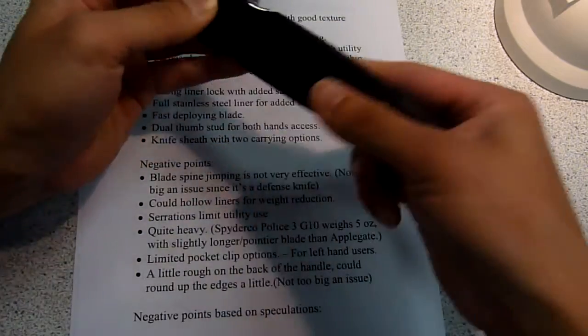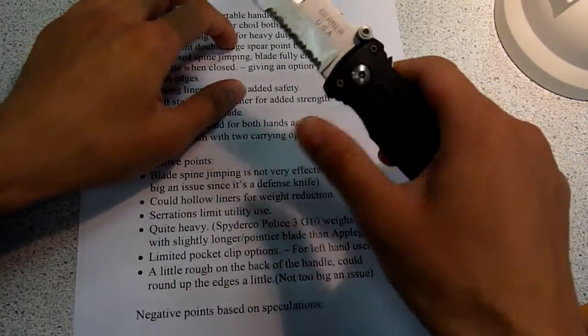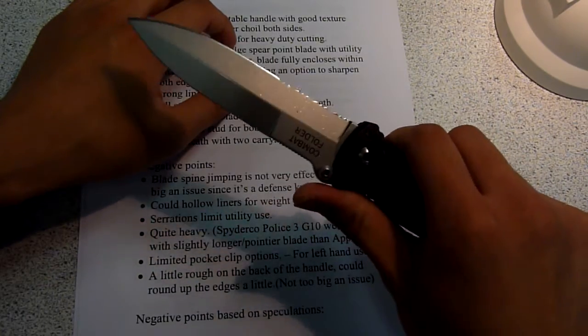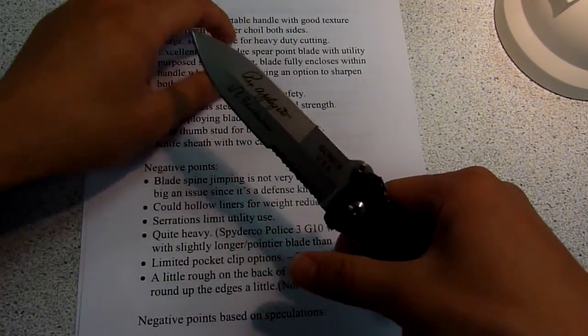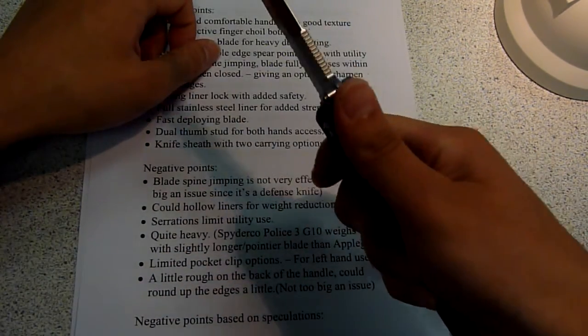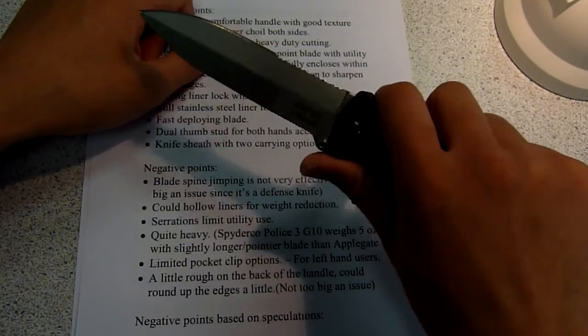Almost 10 to 15 years later, I finally got this knife. And I find it quite a very well designed knife. I say to this guy, Colonel Applegate, he's really done it. It's a very well designed knife for defense use.